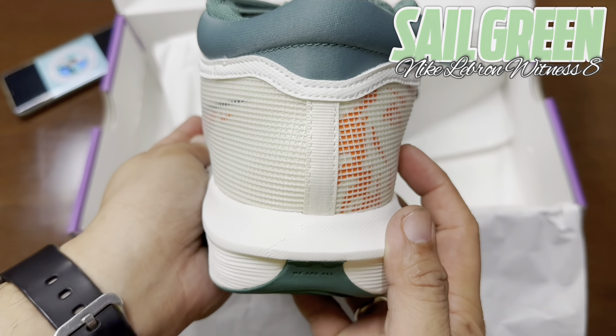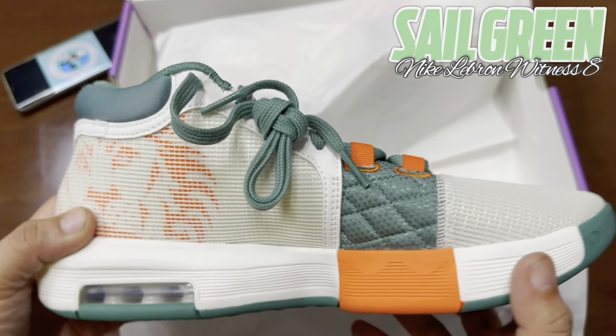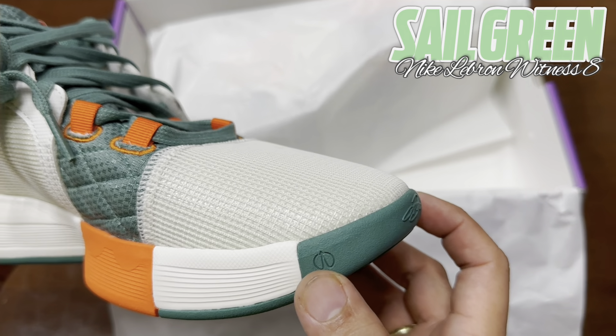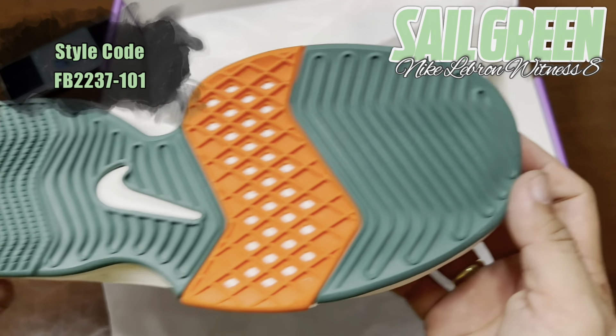Traction has a good chance of being the shoe's best feature. The forefoot combines a herringbone-adjacent pattern as well as a milk crate pattern. From the mid-foot back, we have the same herringbone-style pattern. With its extra-durable rubber outsole, this version gives you traction for outdoor materials.